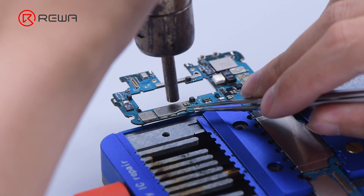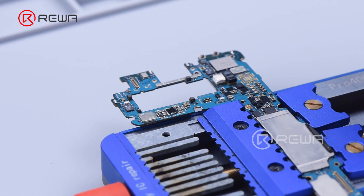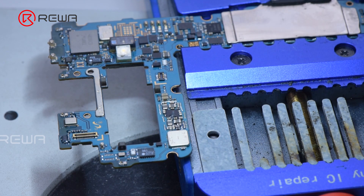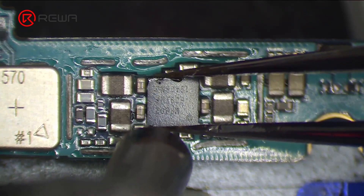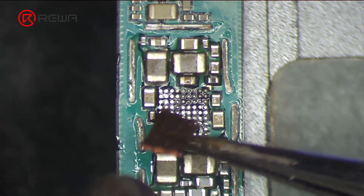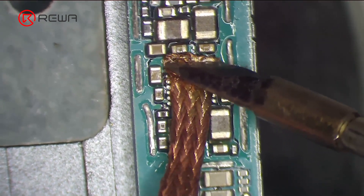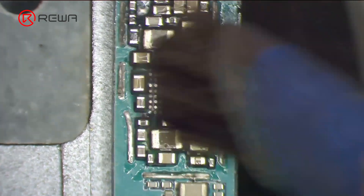Remove the shielding cover with hot air gun at 380 degrees Celsius and airflow 3. Then clean the bonding pads with solder wick. Clean the bonding pads with PCB cleaner.